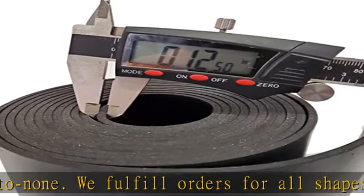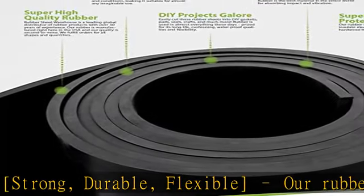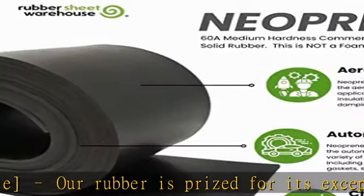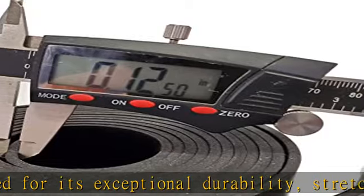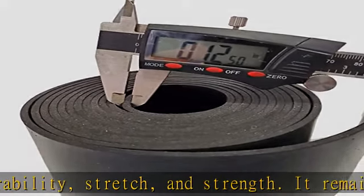Rubber is used in almost everything these days, prized for its long life, cushioning, waterproof qualities and flexibility. Cut down on noise, prevent unwanted vibration in your stereo, on furniture, and washing and drying machines. Rubber is the best material in the entire world for absorbing impact and vibration.